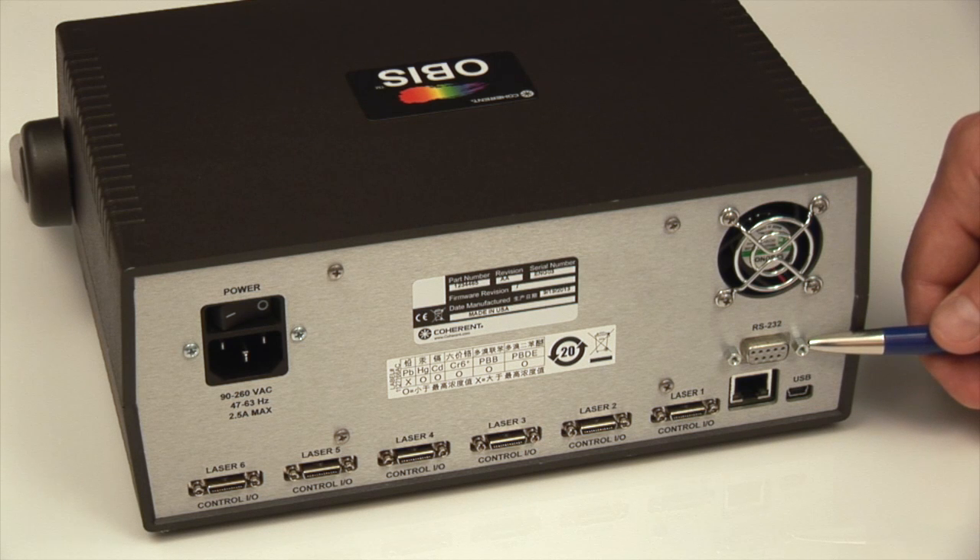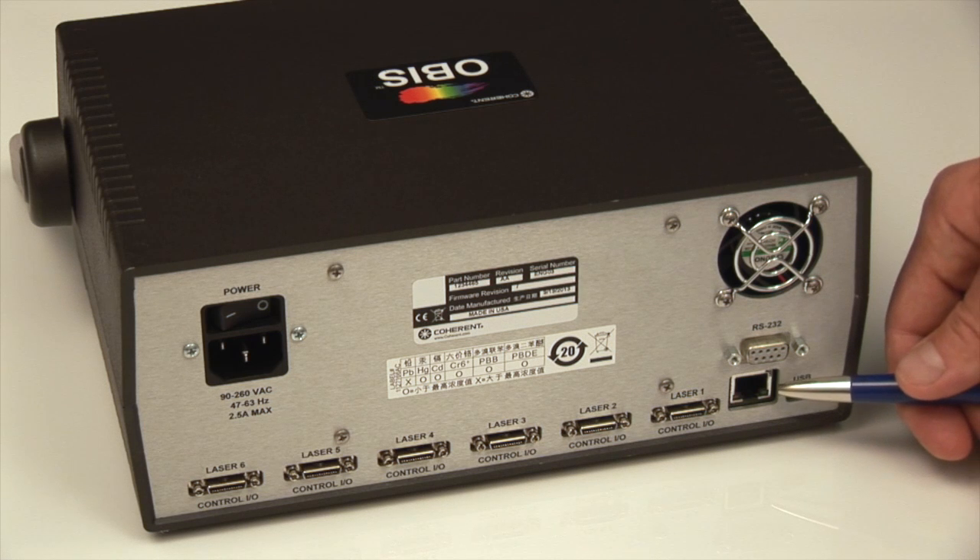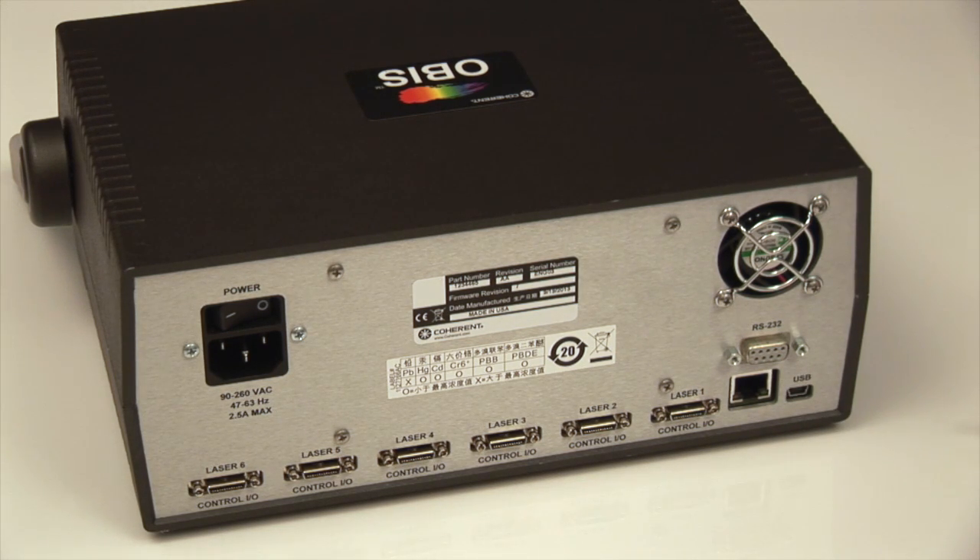One RS-232 connection can also go to the host computer, with each laser separately addressable, as well as an Ethernet connection that allows the OBIS Remote to go onto your network. This is a powerful feature in that if you have a wireless network, then that cable would put the information onto the wireless network, and from anywhere on your network you could use your laptop computer and interface to the OBIS Scientific Remote.